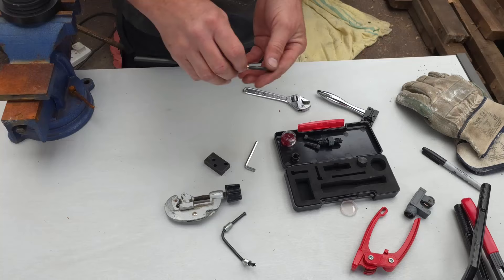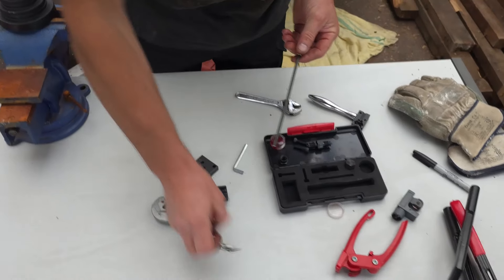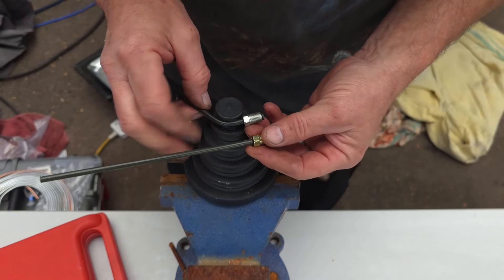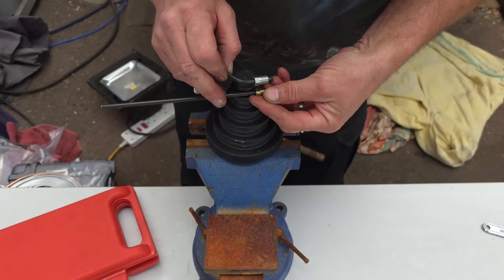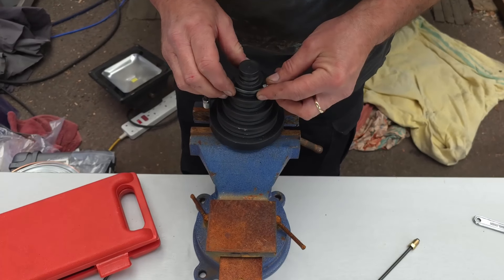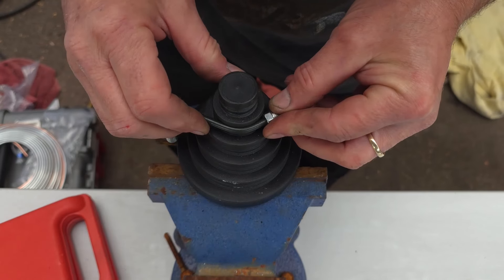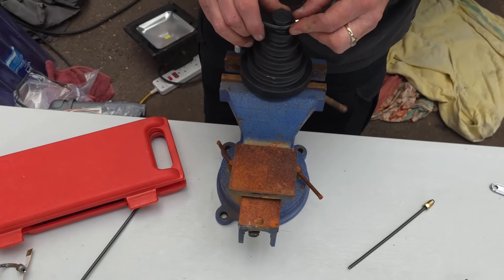Now we're going to put our first end on, and that looks pretty good. We can take the original and use this bending tool. What this allows us to do is put both pieces in together. For the first bend I need to judge what sort of bend we need — this circumference is too big, it doesn't match the arch. This one looks pretty close, and this one probably isn't enough although it's only a partial bend so it might be easier to use.